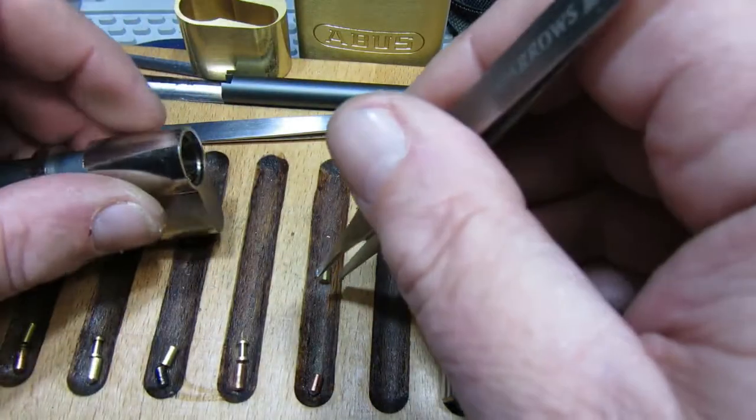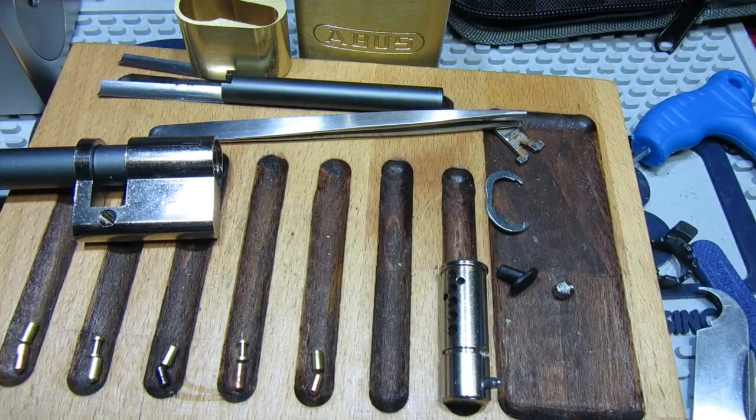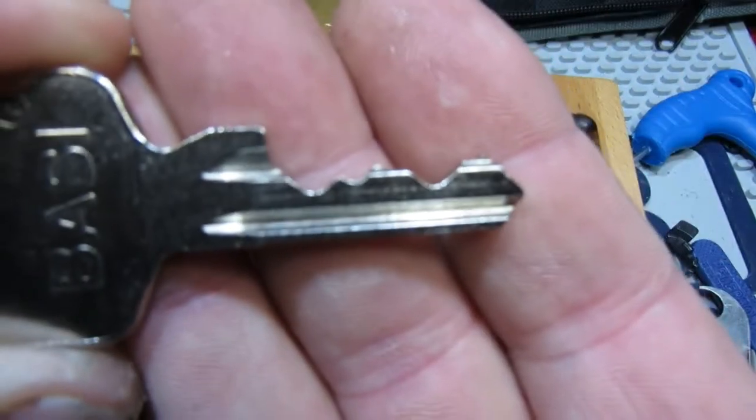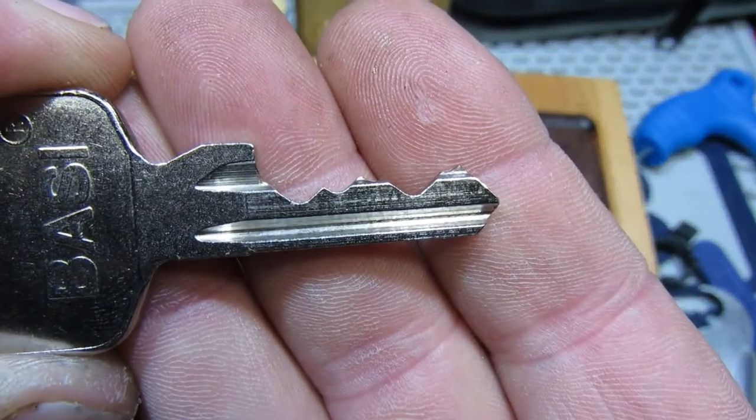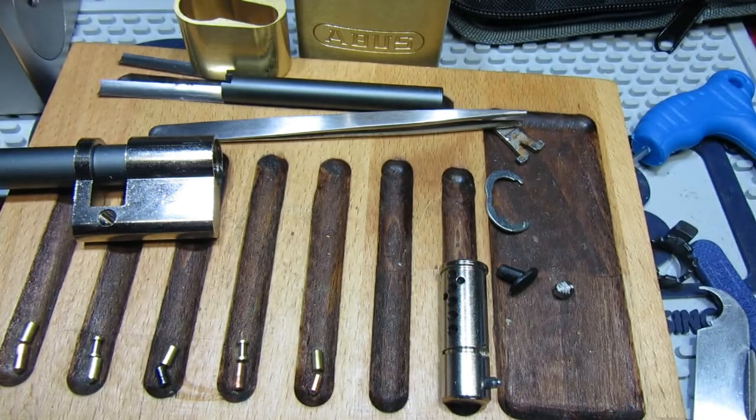And five is standard. But positions two and four, with the spools, needed very little picking anyway, which is probably why they never really came into play. I might just move them into a different slot before I put it all back together again.